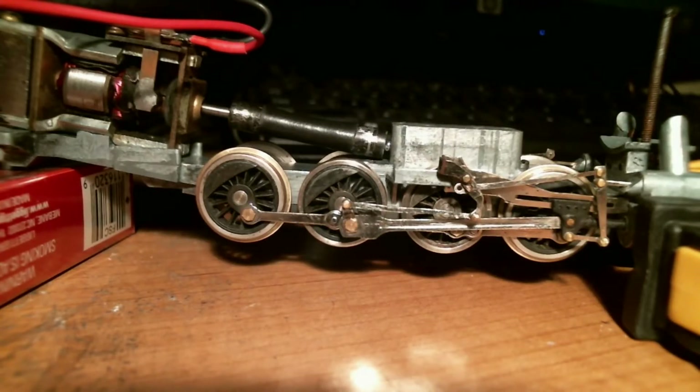I wanted to run it in first with the original valve gear to make sure that the original valve gear would work.